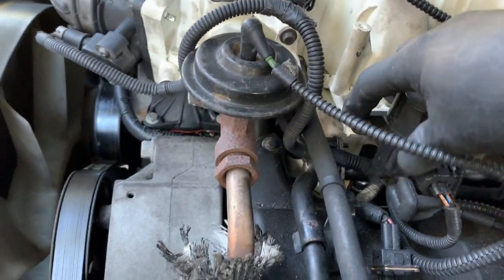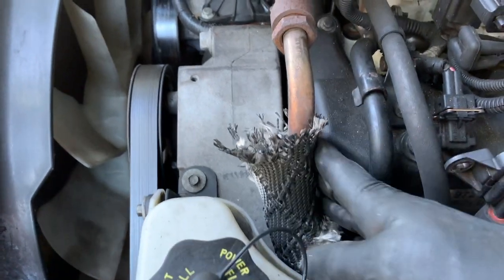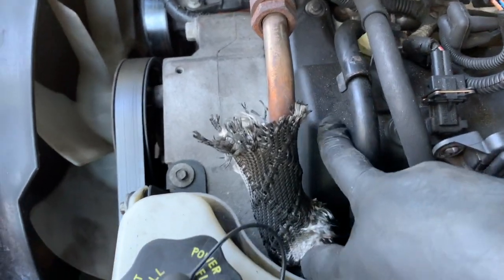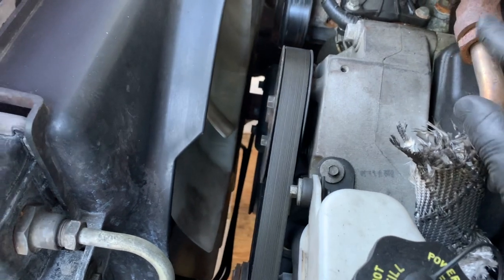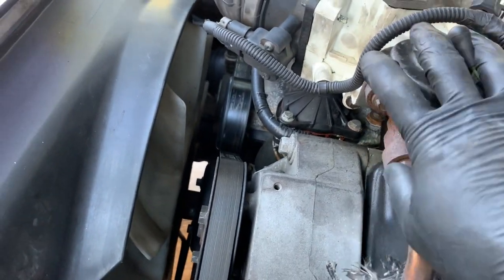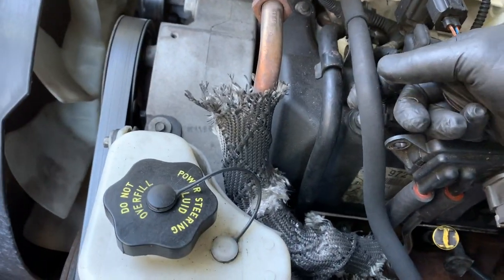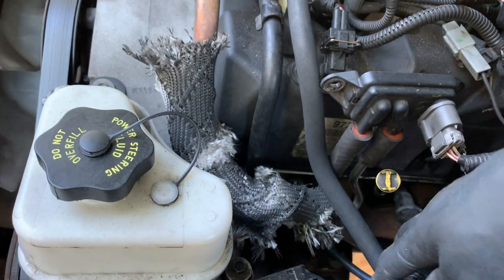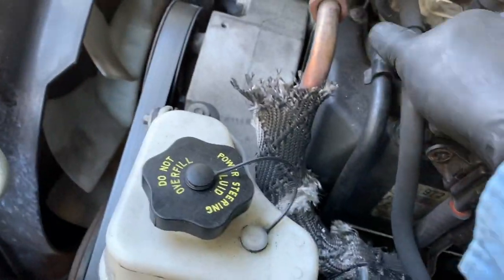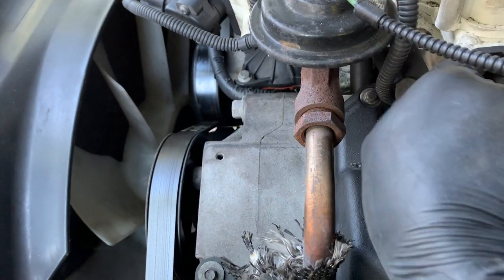There are just two bolts holding this — it'll come away. I don't think I need to mess with this because I have enough clearance to get this out, but if not I can always unscrew it from here. There's another pipe right here — I think this is the vacuum line — I'm just going to pull this out right from here. If I snug it and pull it, it'll come out.